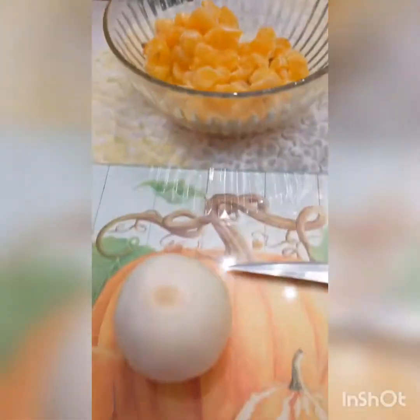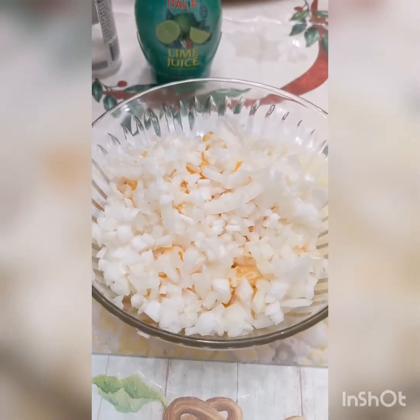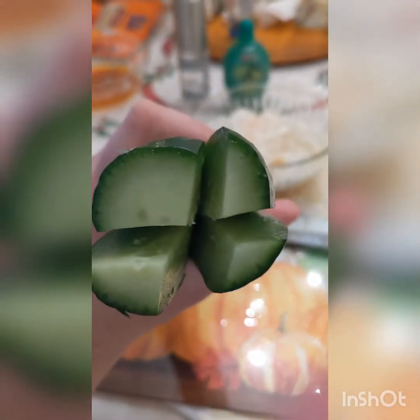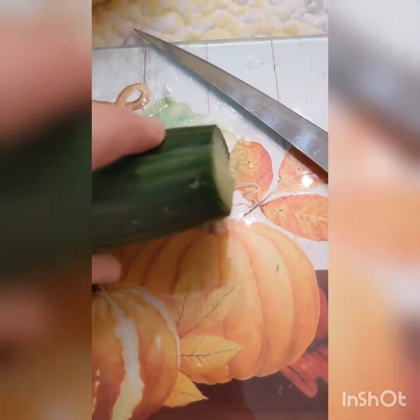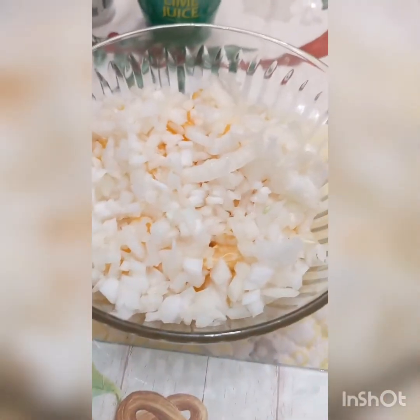Once you're done slicing your oranges, slice up one small yellow onion and add it to your oranges bowl. Next cut up your cucumber. First cut it crosswise, then keep it together, turn it the other direction, and cut it again crosswise. The end result should be four pieces. Then cut them crosswise again so you get four individual pieces. Add your cucumber bits to your oranges and onions.